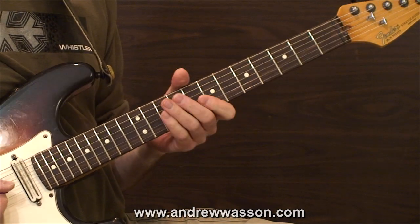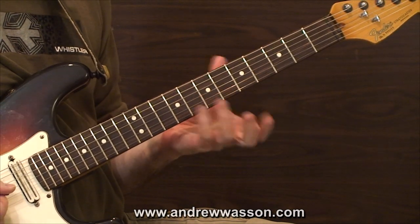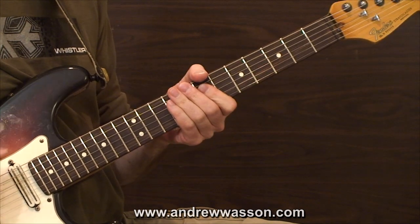We're going to come back in just a moment and add one more concept that uses some double stop chord punches around these changes as well.